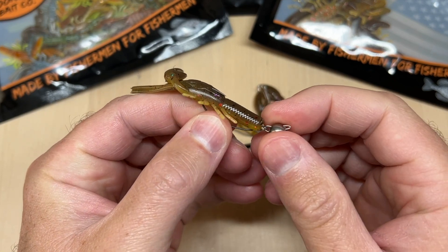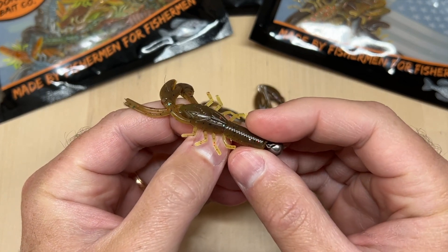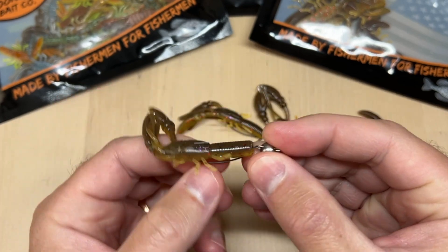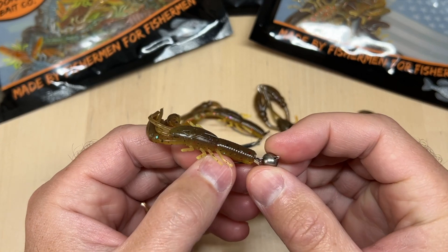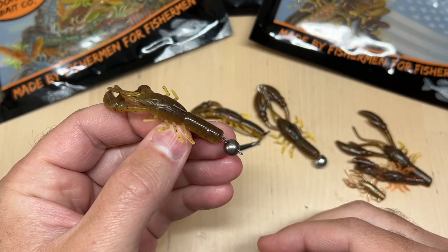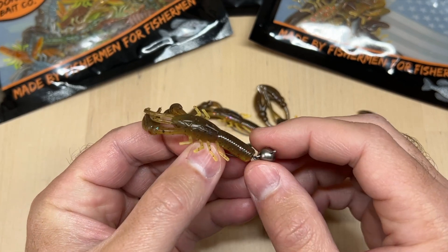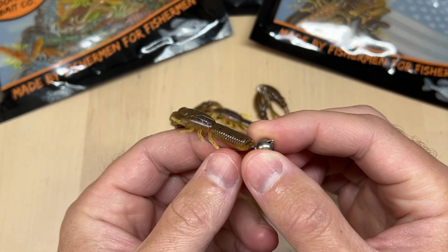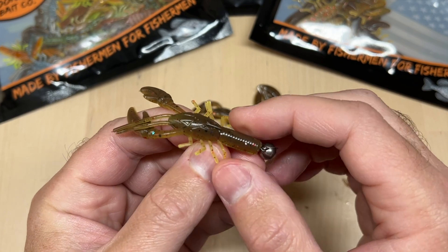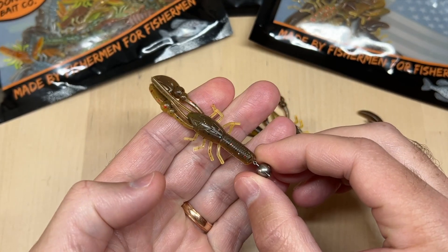Another new way to fish this is the cheb rig, a very popular new technique. I'm fishing that same little EWG hook from Ryugi and just added a cheb weight onto the front. The cheb weight allows the bait to pivot and move, adding a lot more action. This is really meant to be dragged on the bottom just like a crayfish crawling along, and the weedless hook helps it from getting hung up. BFS guys really like this because these little cheb weights are compact but quite heavy, keeping that bait in contact with the bottom.